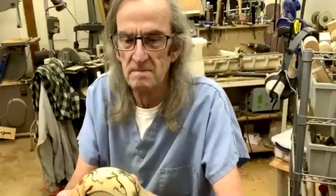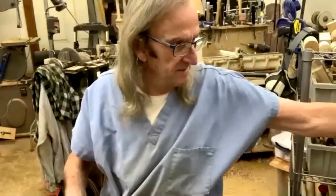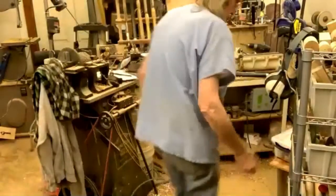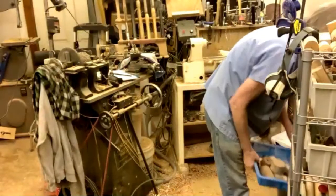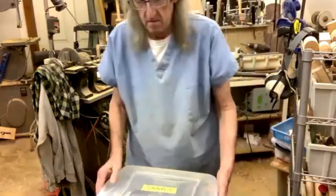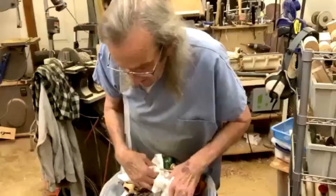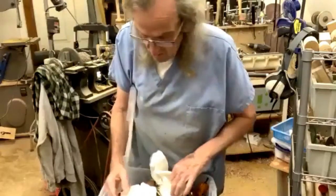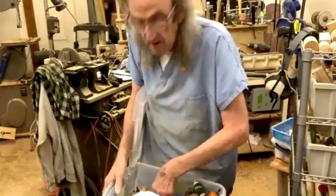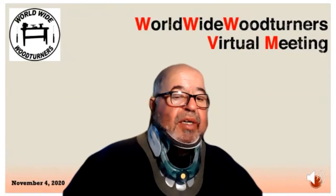It's a beautiful piece, thank you for sharing it. Before you crank up your demo, I want to welcome all new turners and new members joining us tonight. This is Worldwide Wood Turners — a free woodturning club that's worldwide. In fact, we have folks from Great Britain, Australia, Canada tonight, and everyone is welcome. We do a demonstration every week, gallery every week, and we've got some challenges.